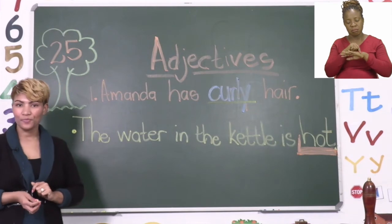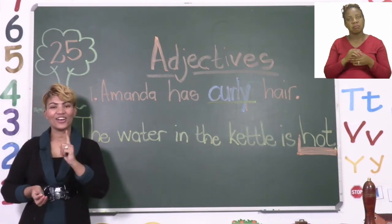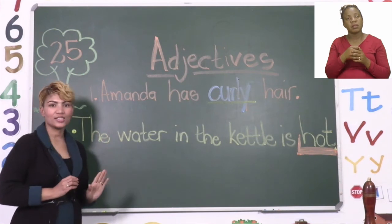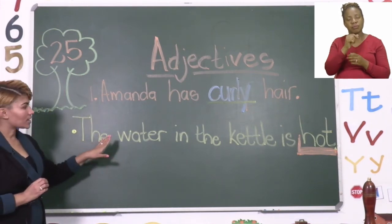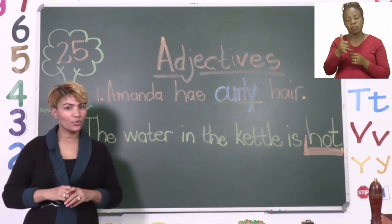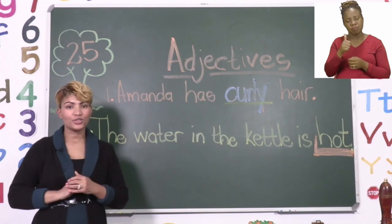In the next part of the activity we have to make sentences. It says: write your own sentences with the following adjectives. You need to make your own sentences with the words hot, big, spacious, delicious, rotten, and dirty. I made a sentence with the first word. On the board I wrote: The water in the kettle is hot. Now everyone, go and look at all the other words listed and try to make your own sentences using those adjectives. Have fun, boys and girls, and I will see you shortly after the break.